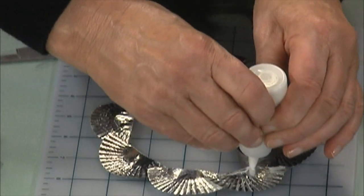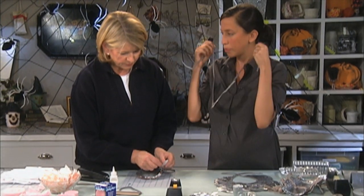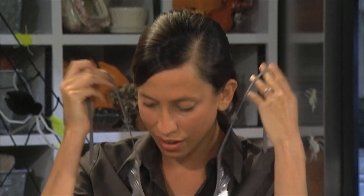And then you just glue the bias tape on. This is going to keep them together nice and strong, and it's also going to be the way you tie your breastplate on to the child's neck. It's kind of fancy. It's very fancy!